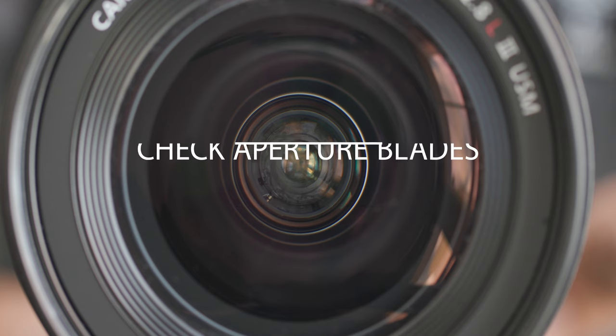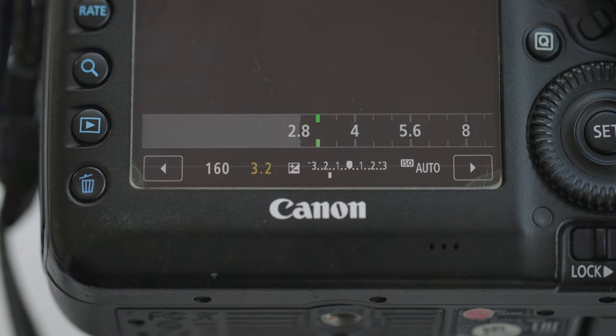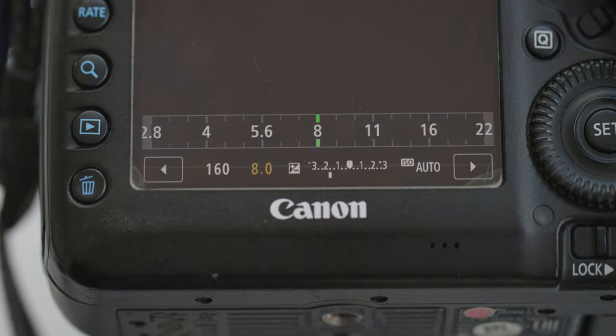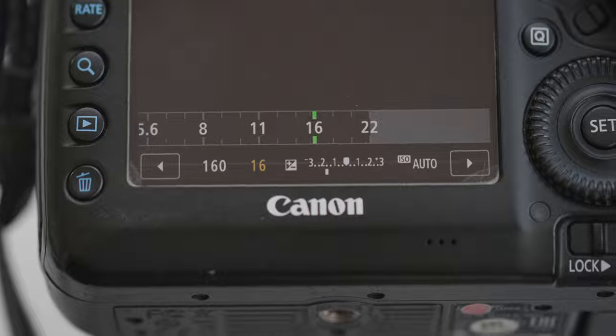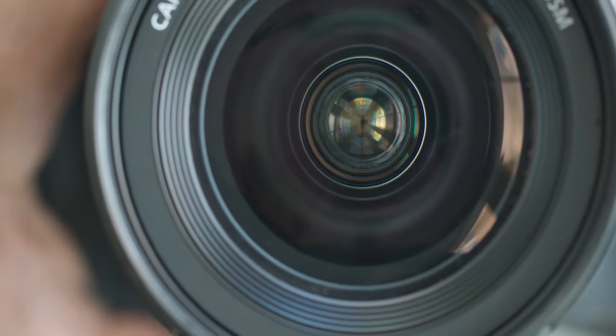A commonly overlooked step is checking the aperture blades. Make sure the aperture blades move smoothly and are not damaged by changing the aperture settings. In most cases, you'll need to mount the lens to your camera body to check this.